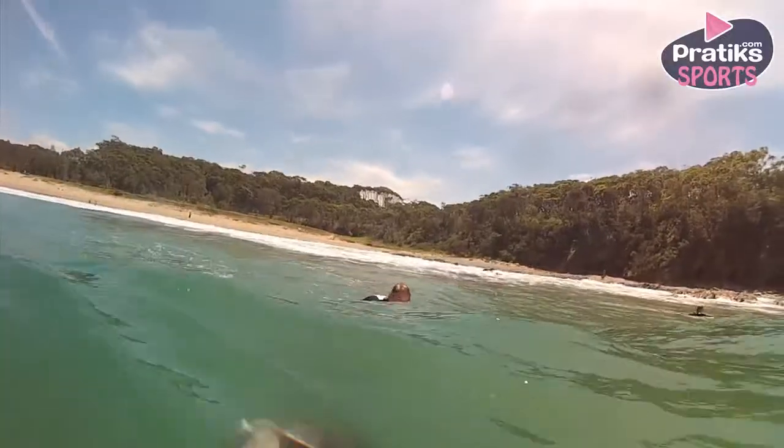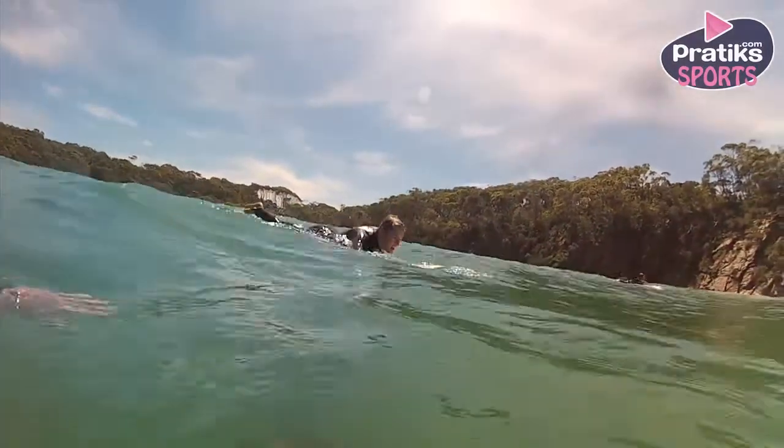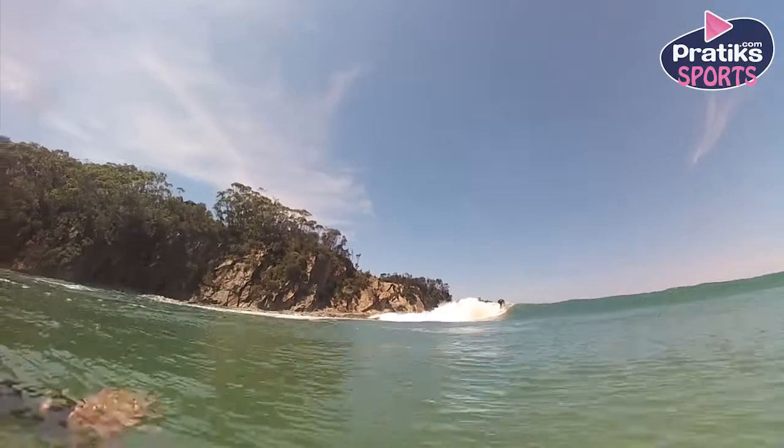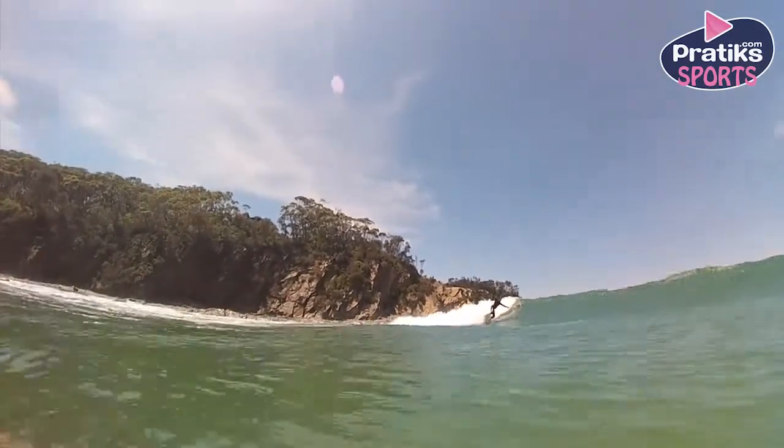The bottom turn is generally the first manoeuvre a surfer makes when catching the wave. As the name suggests, a bottom turn is made when the surfer reaches the bottom of the wave.